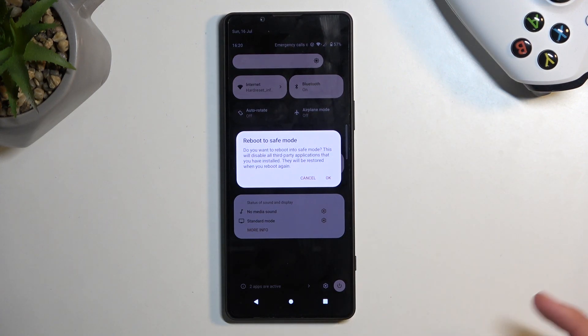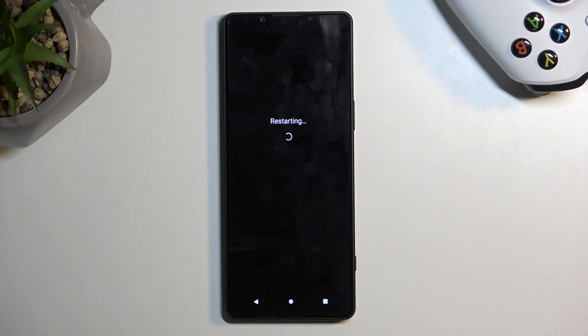Confirm by selecting OK. This will initiate a reboot, and when the device boots back up it will automatically be in safe mode.